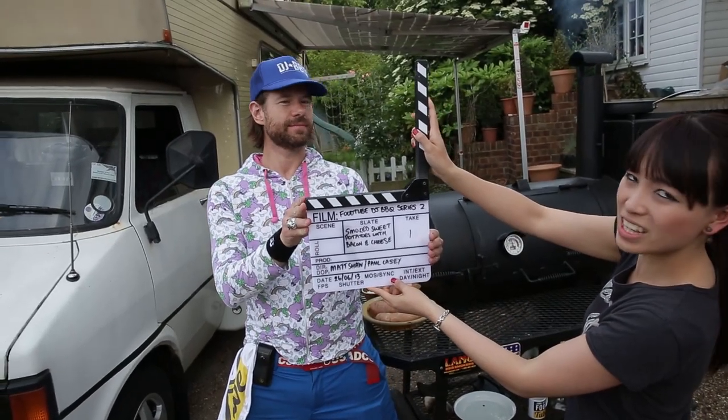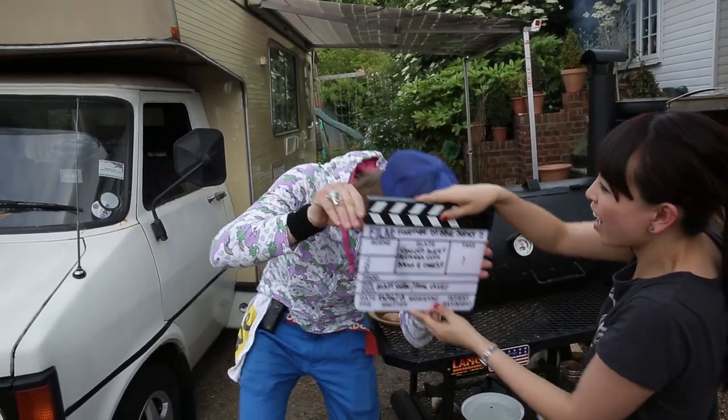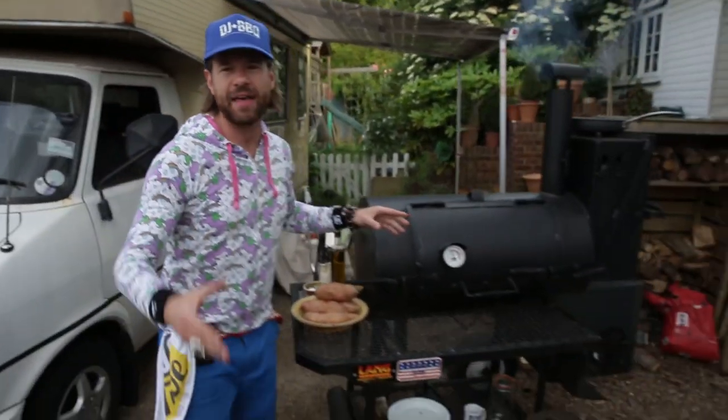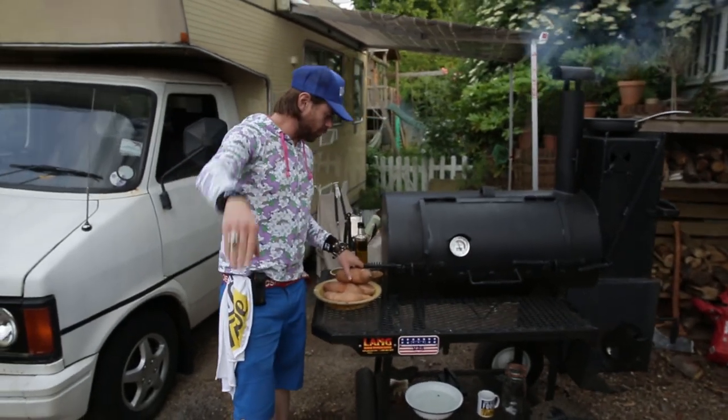Smoked sweet potatoes with bacon and cheese. What up, FoodTube? It's CJBBQ here to teach you guys a super-duper, triply easy, simple recipe. Something you can do in the oven on a barbecue indirect method, but we're going to do it in our smoker so we can add that next layer of flavor. We're talking about smoked sweet potatoes with bacon and cheese.